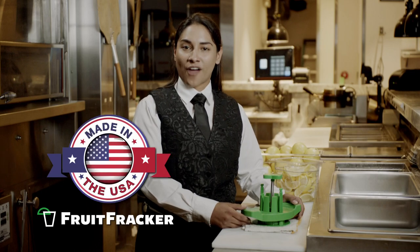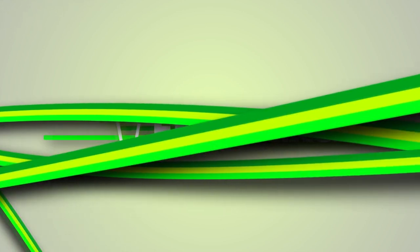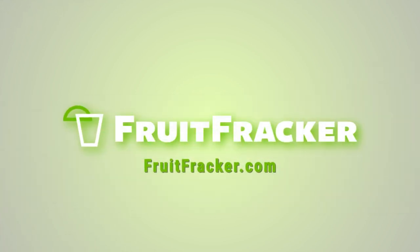The Fruit Fracker is proudly made right here in the USA. Order your Fruit Fracker today at fruitfracker.com.